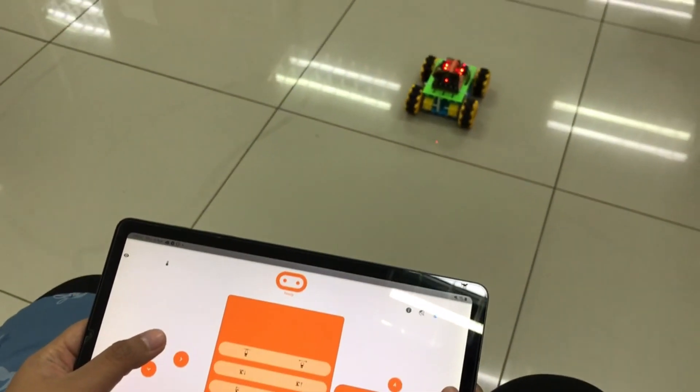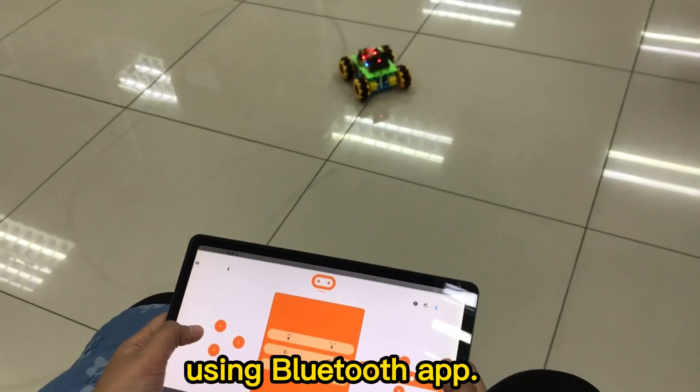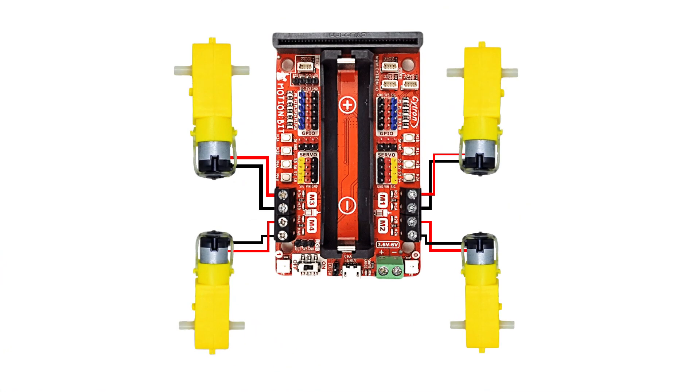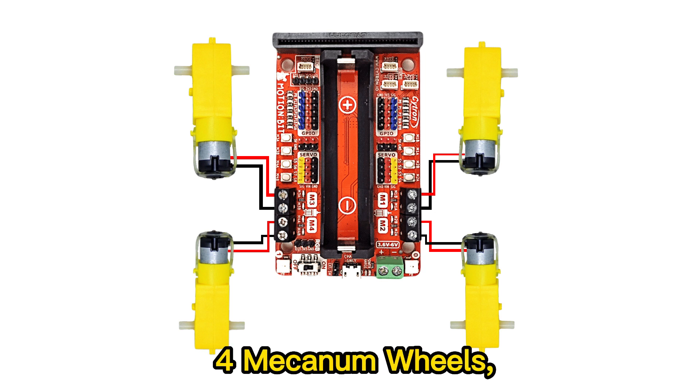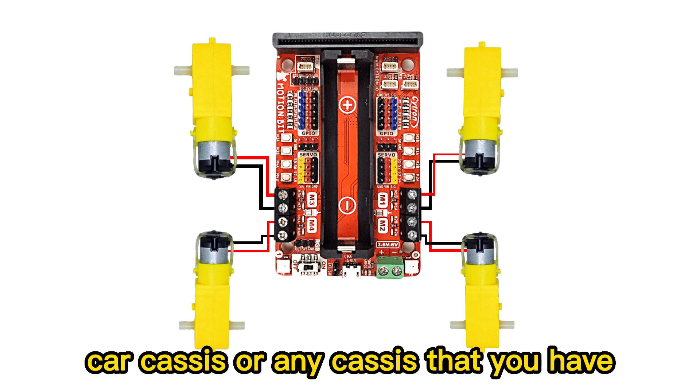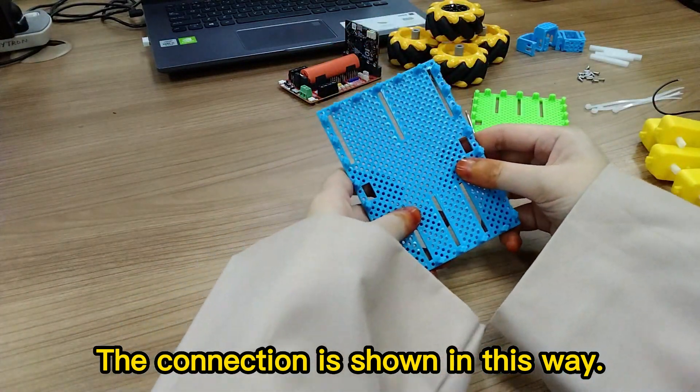In this video, I will show how to control an omni robot car with Motion Bit using a Bluetooth app. For this project we will need Motion Bit with Micro Bit, TT motors for mecanum wheels, carcasses or any cases that you have, and cable ties. The connection is shown in this way.